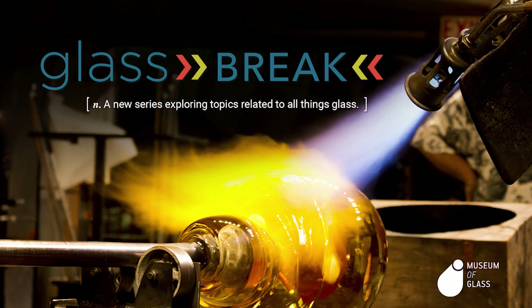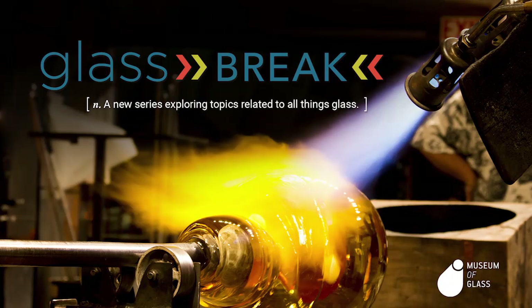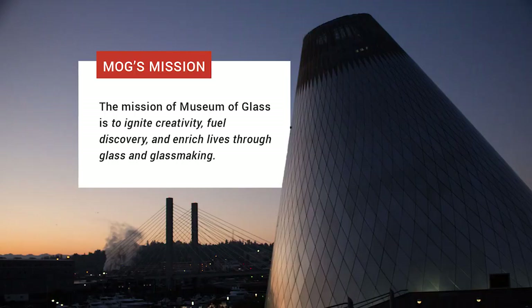This week on Glassbreak, Walter Lieberman will narrate as local Seattle-based artist Paul Cunningham works in our hot shop. Last time Paul did a residency with Mog was way back in 2013. We were fortunate to have him come in for a day as a featured artist in 2018 to work on one of his signature pieces. Walt can tell you a little more about his background and the techniques we'll see.